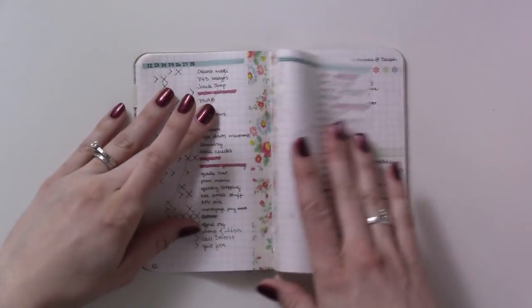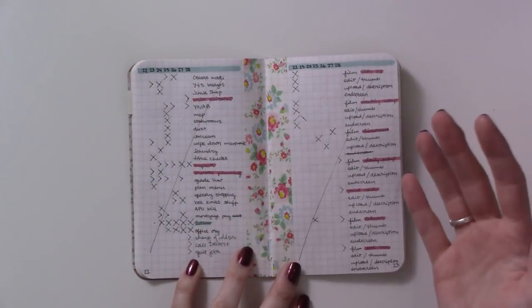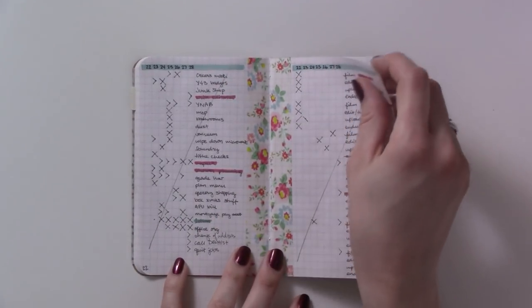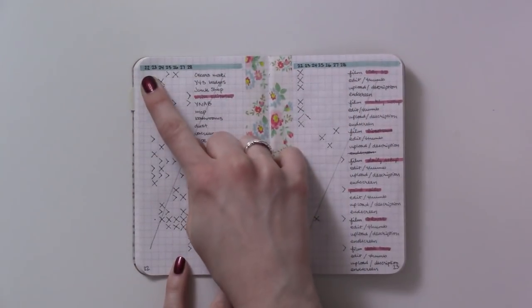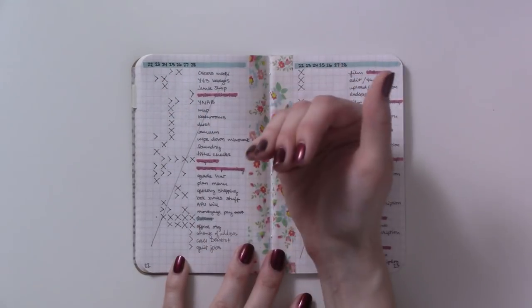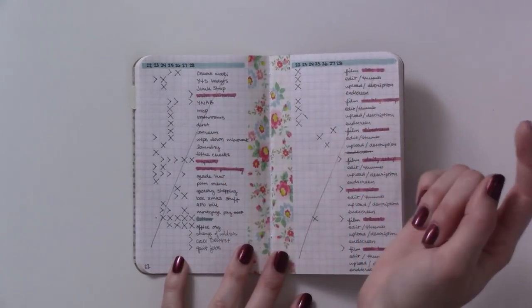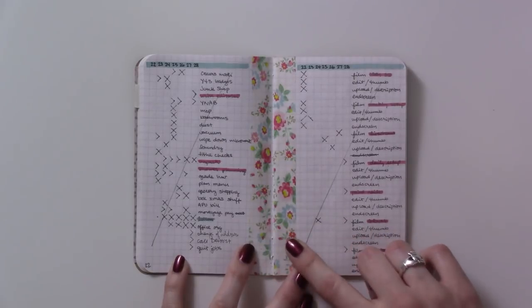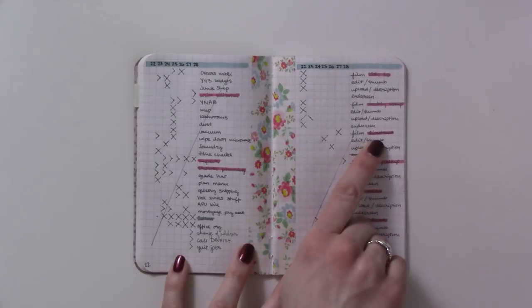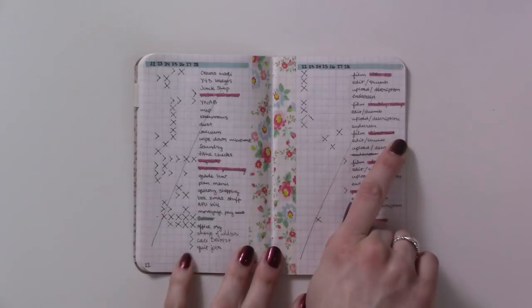Then here we are — it's almost the middle of the book — and I started using washi tape and colors again. It was just time. This was January 22nd, so I was already three weeks into the new year and finally felt like I had things underneath me enough to actually plan out a week in here with some decoration.